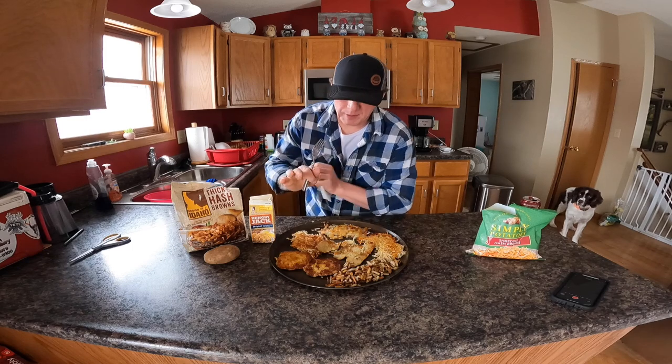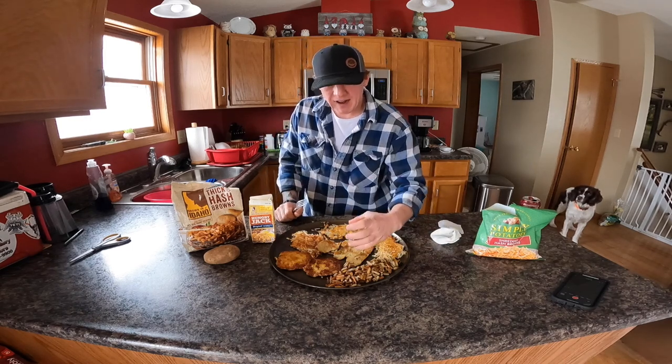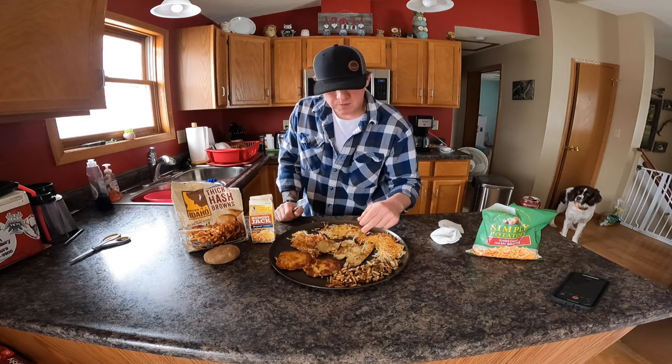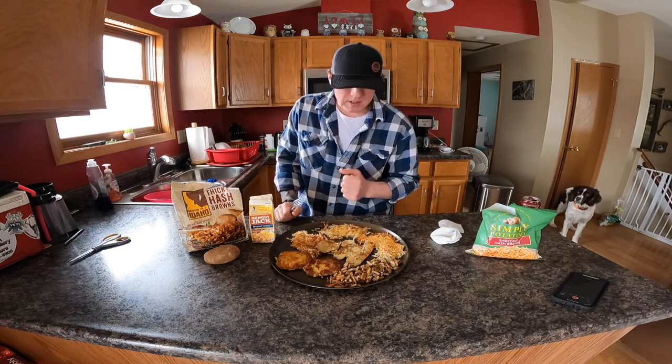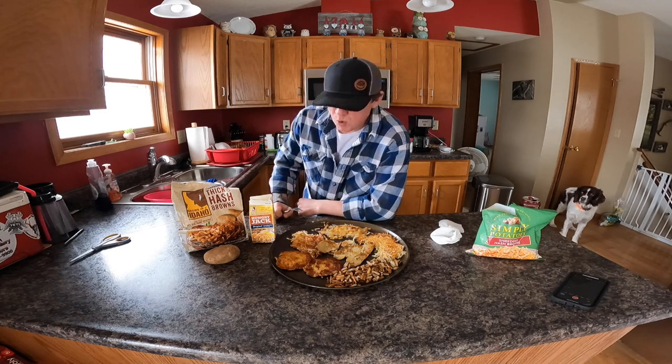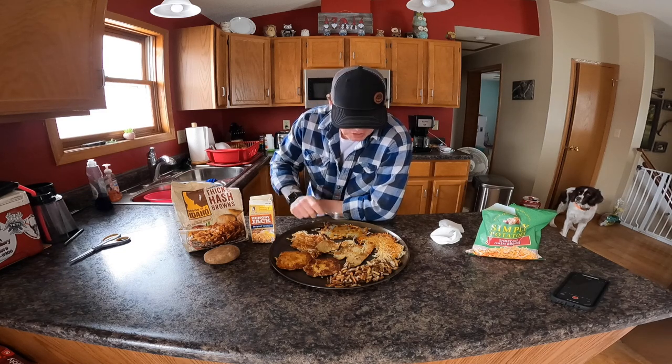You know what else you can do with that? Hear me out — cut it in half, fried egg, potato cake, cheese, top half — you've got a potato breakfast potato sammy. Put a little ham on there — whoo! I think I just got my next video idea. I might try that!